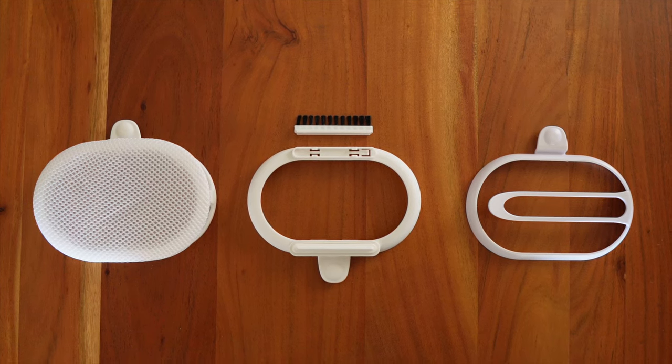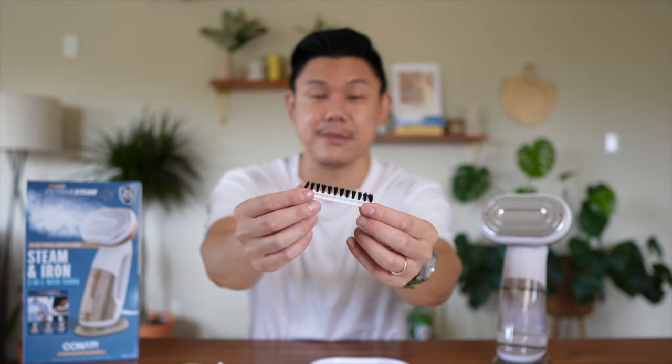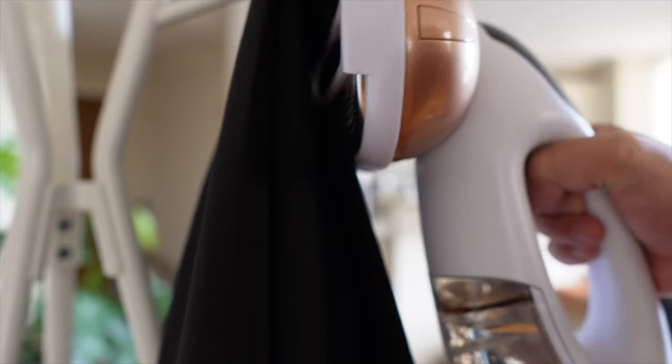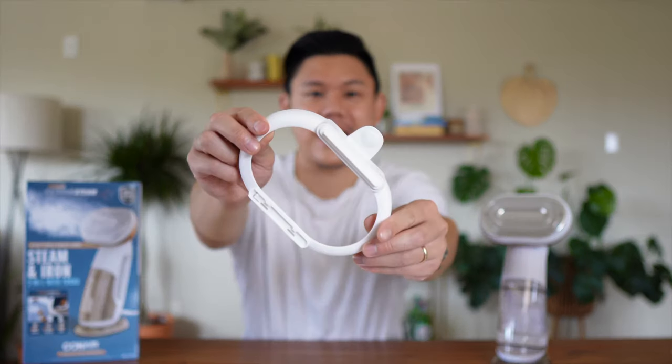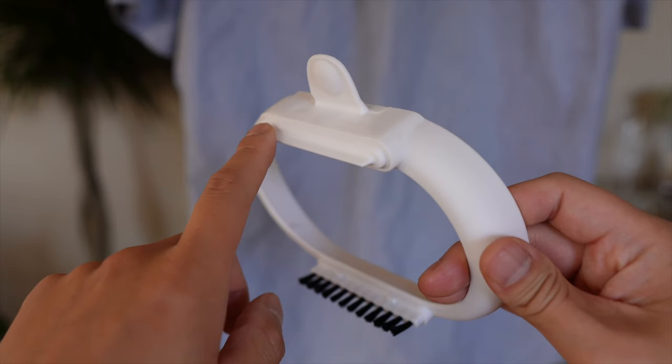It comes with four attachments: a delicates bonnet to protect fine fabrics, a bristle brush to loosen fibers and allow the steam to penetrate better, a creaser attachment for creating sharp precise creases in your pants, and a silicone band at the top intended to pull fabric taut for optimal results.